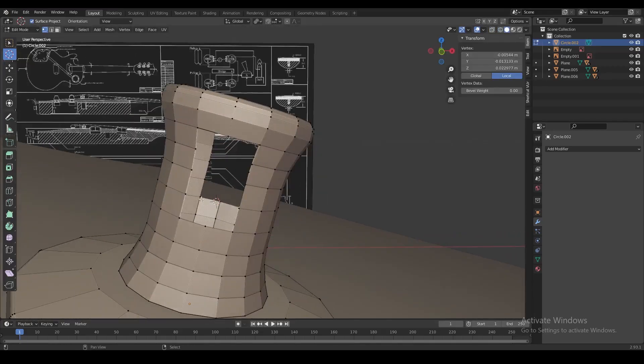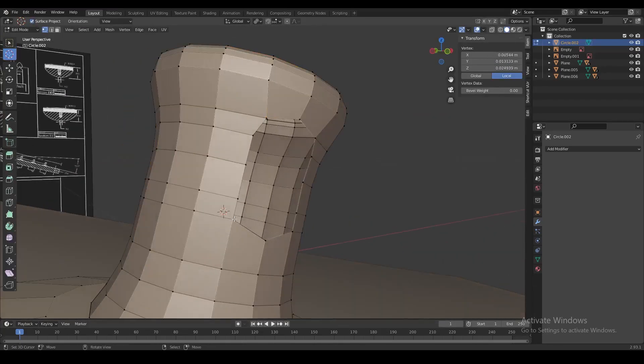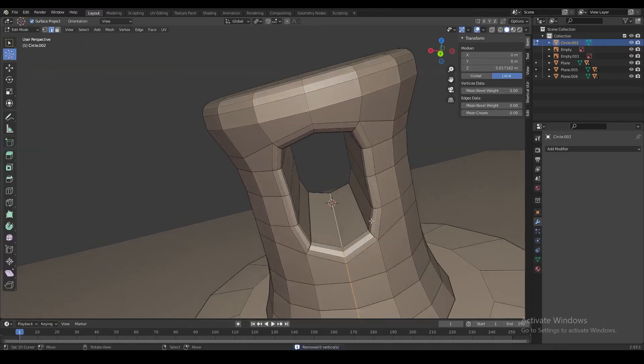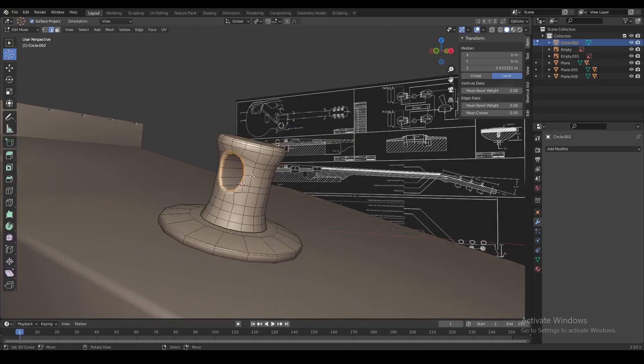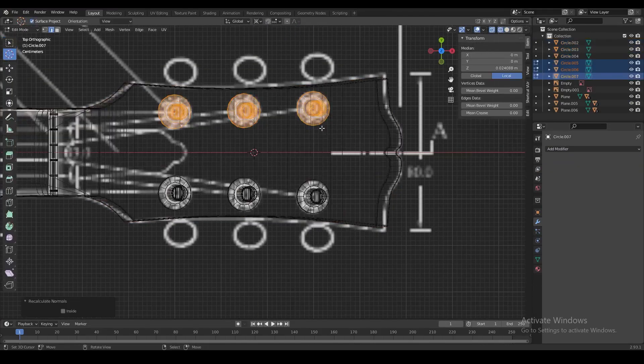Then we delete some of the vertices on the sides of the tuning peg and slide around some of the other vertices to make a more circular hole. We bridge the edge loops to fill that part in, add a bevel, and use some loop tools to relax the shape and get a more circular hole. Then we use an array modifier to duplicate this tuning peg a couple of times.